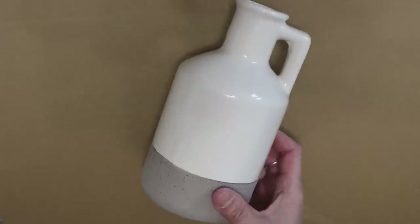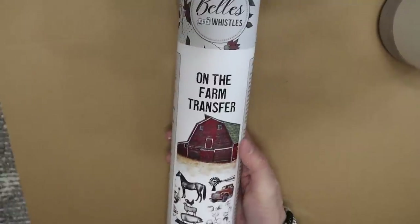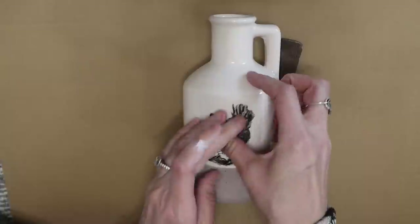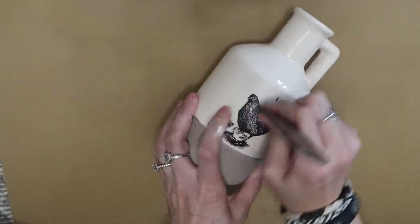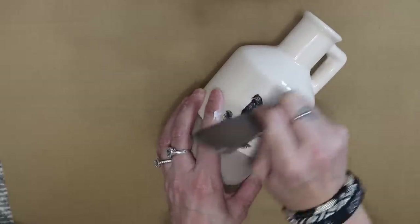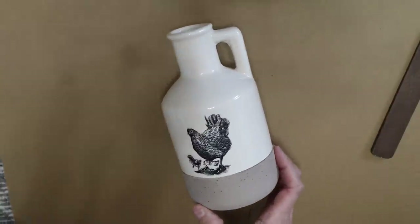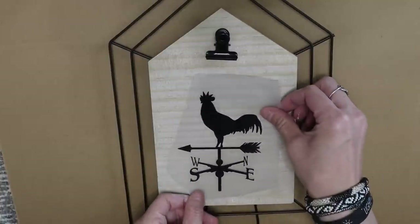Next, a quick little upgrade to this vase. It's cute as is but I thought it would look even better with these rub-on transfers. This is the farm transfer 'Bells and Whistles' by Dixie Belle, and I'm just using one of the smaller chickens. There were three chickens and I thought about maybe wrapping it around, but I decided to just cut it and use this one chicken. You can add some greenery or florals to it — I actually kept mine plain for now.